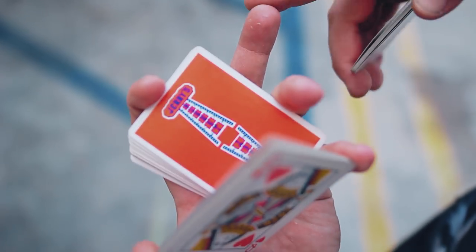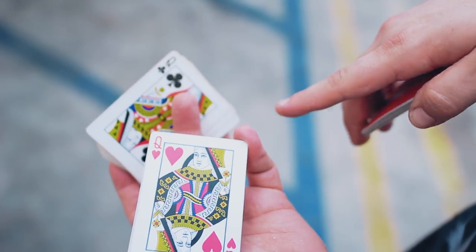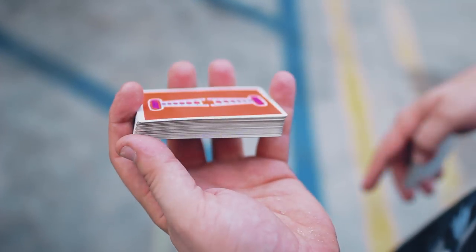Now I'm going to take this pointer finger and curl it all the way under and extend out. Reach up back here and turn this over so you get something like this.